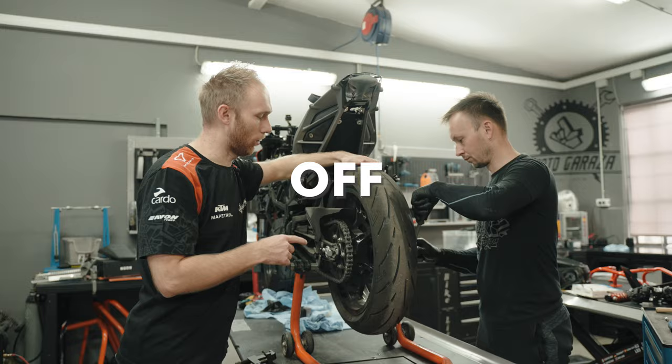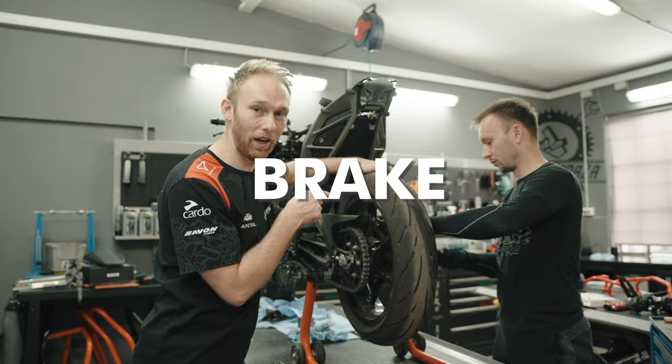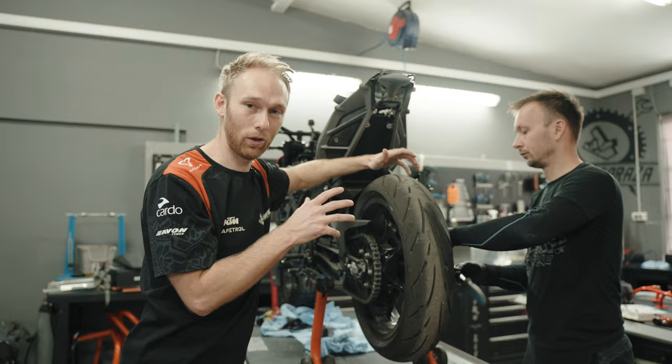We're starting off by taking down the rear wheel because we're gonna replace the stock sprocket. We have a special double brake system that took a lot of hours to develop because the wheel has a new design and it didn't fit with the previous system, so we need to do it from scratch.